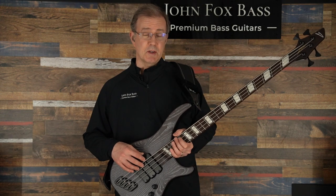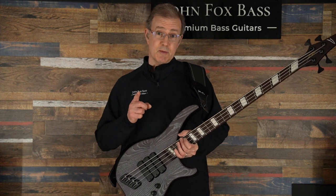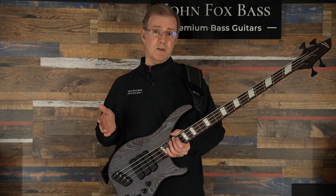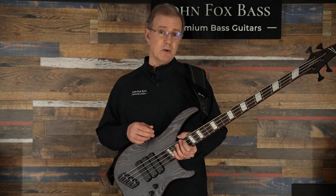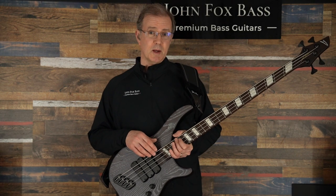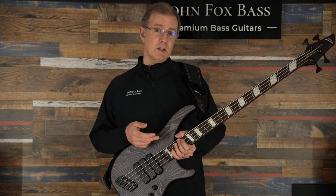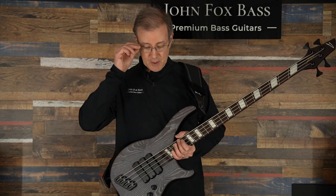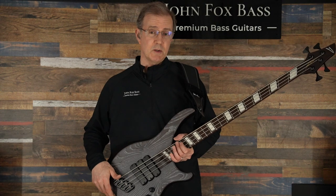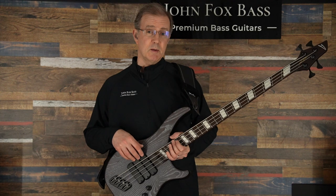This bass has got the FDV pickups, which are the standard pickups for the domestic or Canadian-built basses — except for the Z3. Newsflash: the Z3 just switched over, and the default pickup on the Z3 is now going to be the Super Fatty 2s, though you can still get the FD3, FDV, or even Pitone. All the other Canadian-built basses are getting the FDV pickups by default.